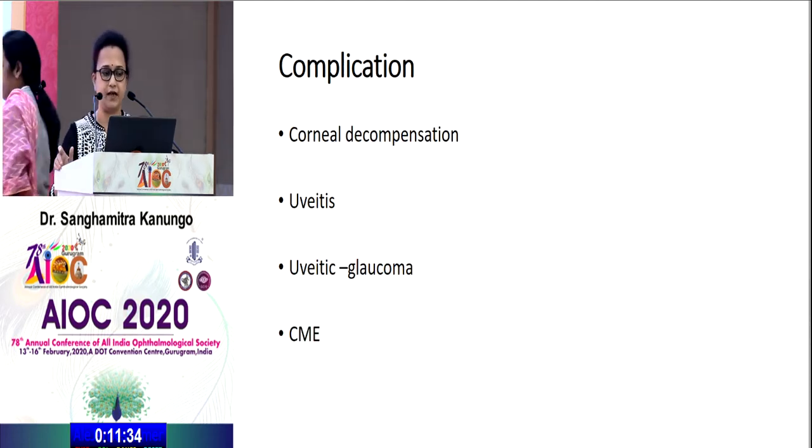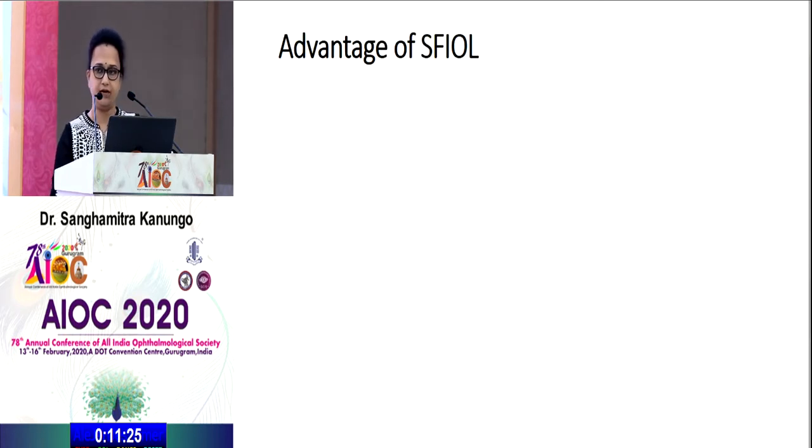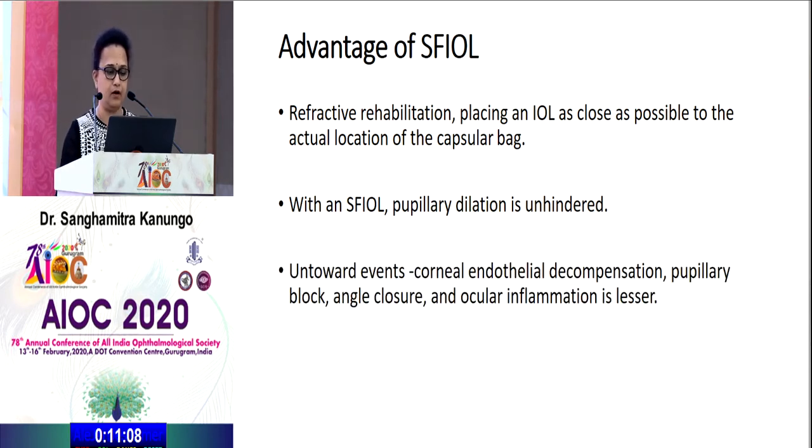ACIOL and iris fixation IOL do not go without complications — there are chances of corneal decompensation, uveitis, uveitic glaucoma, and cystoid macular edema. The advantages of SFIOL are better refractive rehabilitation by placing the IOL almost as close as possible to the actual location of the capsular bag. Pupillary dilatation is unhindered, and untoward events like corneal decompensation, pupillary block, angle closure, or ocular inflammation are much less compared to other procedures.